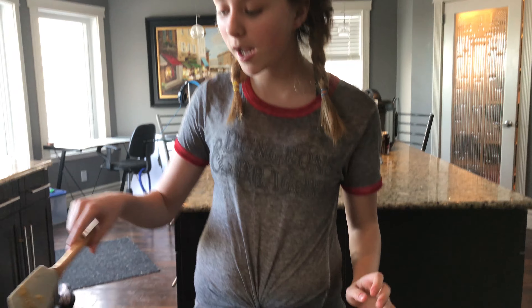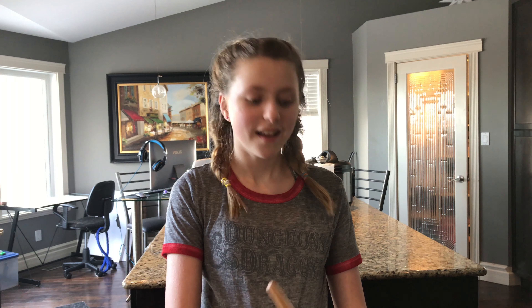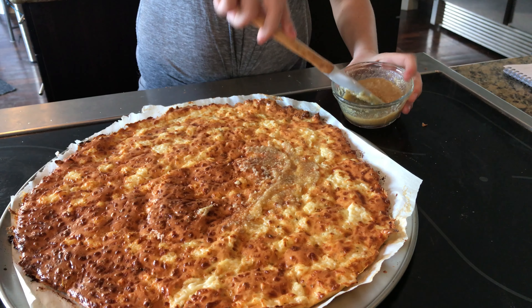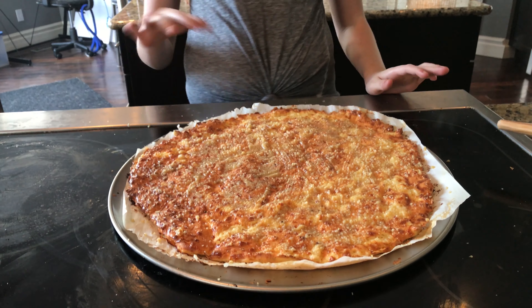Another great thing you can do instead of making pizza is make garlic bread out of this crust, which is what we're going to do right now. I just have some garlic butter here and we're going to spread it on top. You can use it as regular pizza or make it into garlic bread like we're doing now. I'm going to spread it pretty evenly — it's basically just butter, garlic, and some Parmesan cheese. Now I'm going to put this in the oven for about a minute so it can all melt and be delicious.